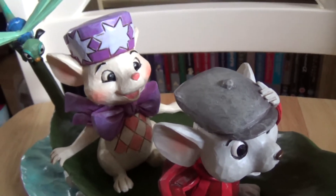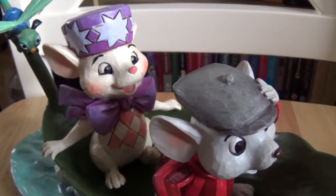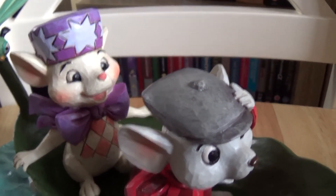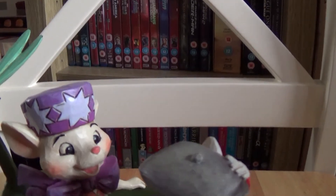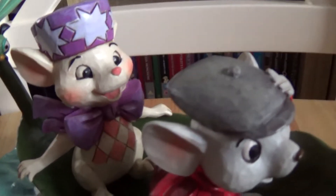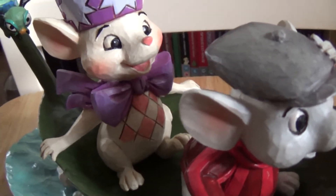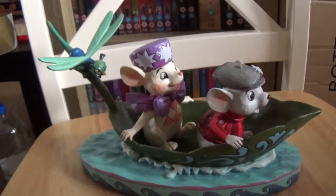Hello guys, welcome back to my channel. I'm here to introduce you to this piece from the original Rescuers film. This was a Christmas gift, and speaking of Christmas, I am filming on my chair again because the table I usually film from is an absolute mess — but that should be cleared down soon with all the Christmas decorations being removed. Anyway, let's have a look at the leaf boat piece.